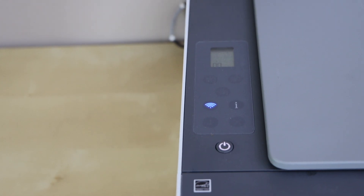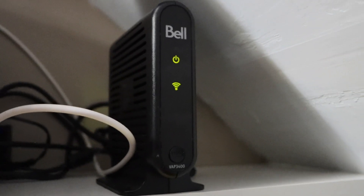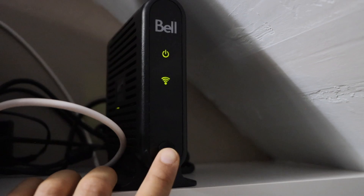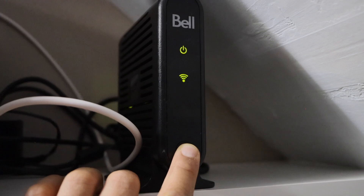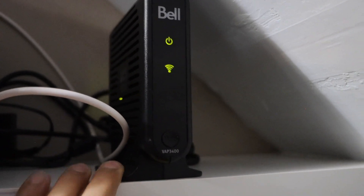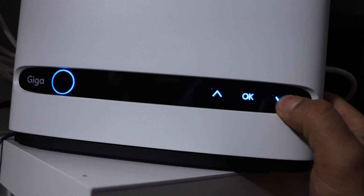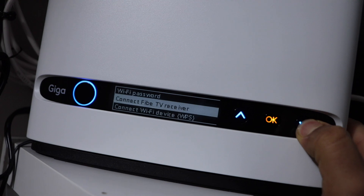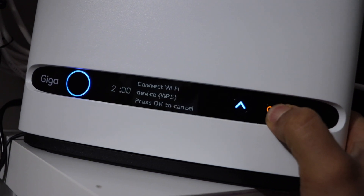Now go to your wireless router. If your router has a WPS button like this router, press and hold it for three seconds and then release it. If your router has a display panel, you can scroll down and click on 'Connect Wi-Fi Device WPS' and press Open.